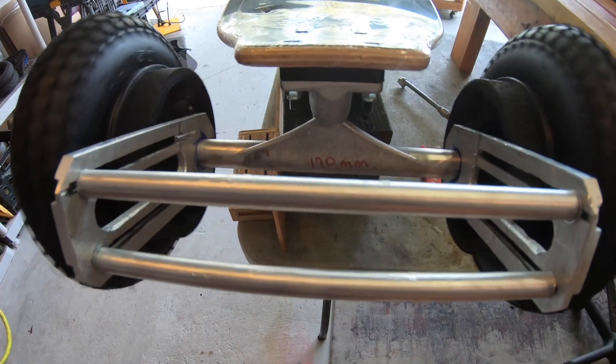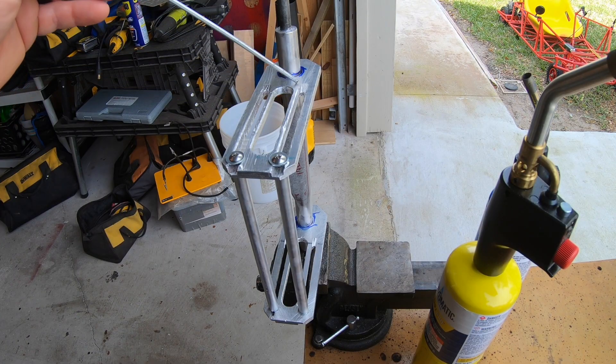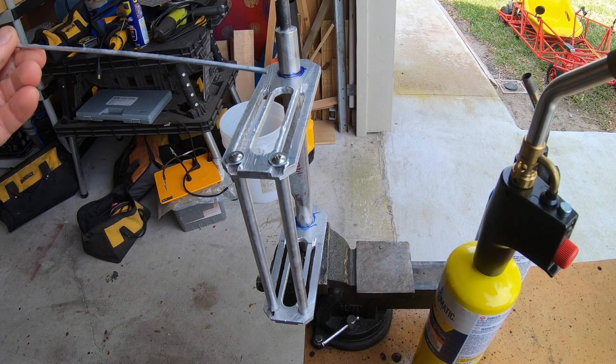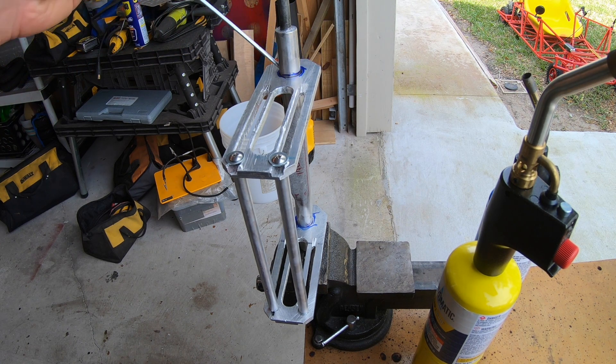Motor mounts have been fitted to the truck — let's make them permanent. To get this aluminum motor mount onto the aluminum truck, we're going to use a process called brazing. We're going to heat up the aluminum and use the brazing rod to make our welds.